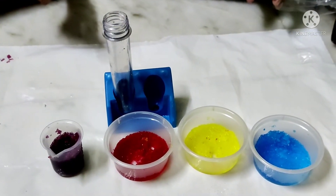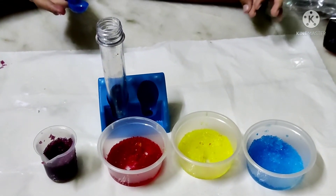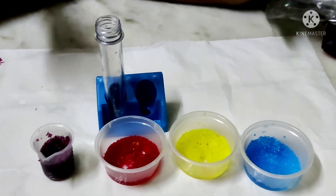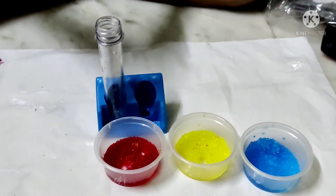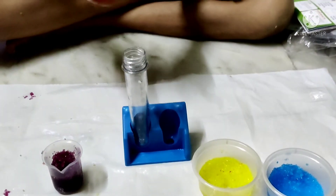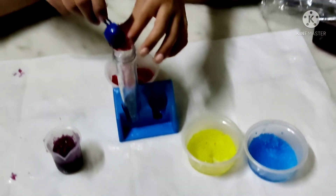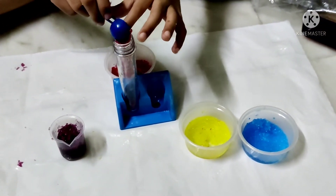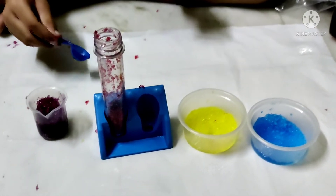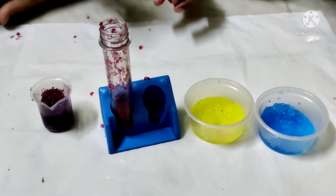Once all 4 kinds of crystals are ready, place 3 heaped scoops of different colored crystals in the test tube in the order shown in the picture. First 3 cups — we will add the red one. Add one scoop of each color. I have put the red color crystal — one spoon.